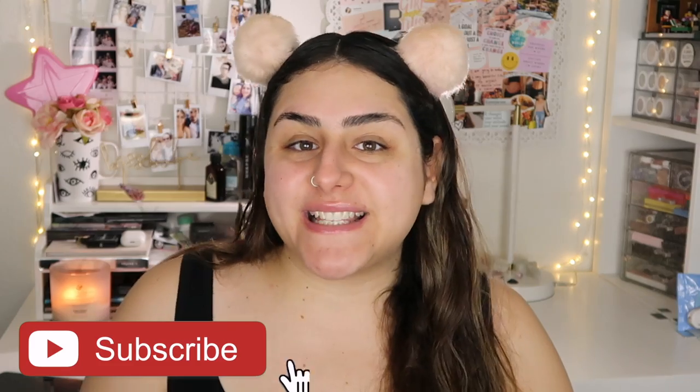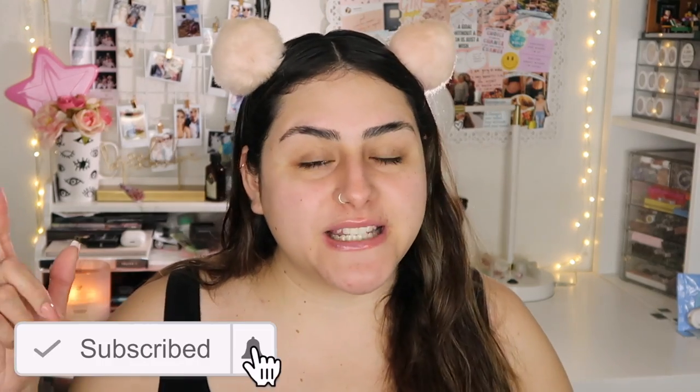Hey guys, it's Sam, welcome back to my channel. I hope you guys are having an amazing day. For today's video, as you guys can see by the title, I'm going to be showing you how I prep my skin for my foundation routine — just the products and steps I take so that my foundation and makeup looks flawless and lasts throughout the day. Please don't forget to subscribe!